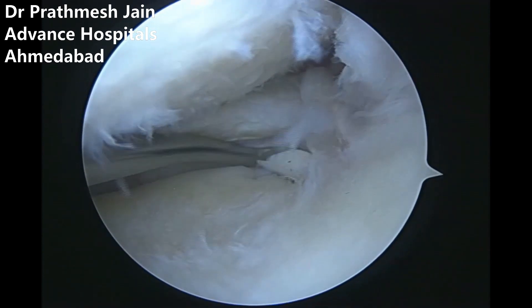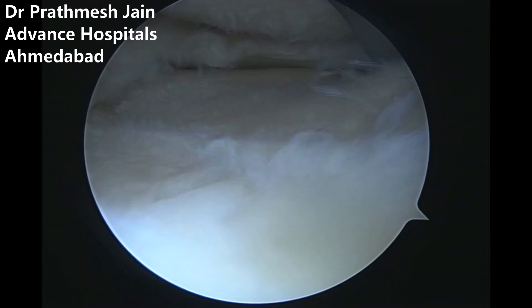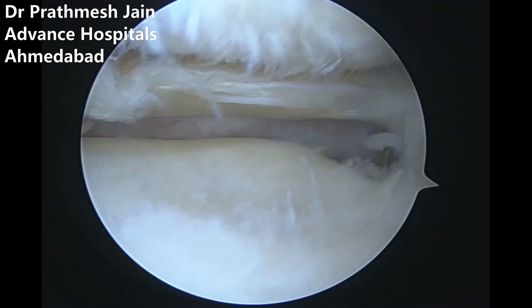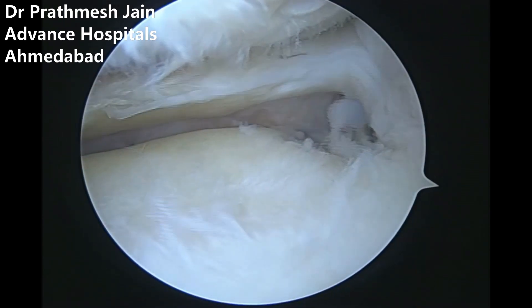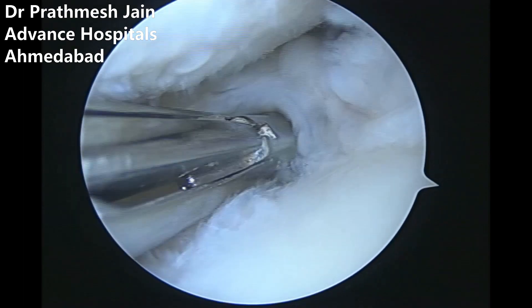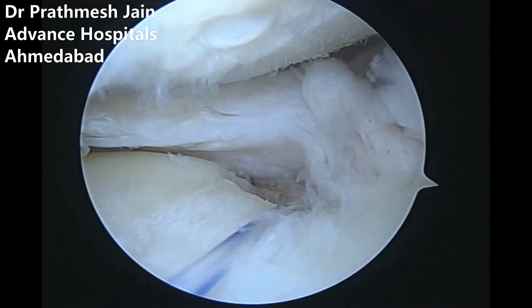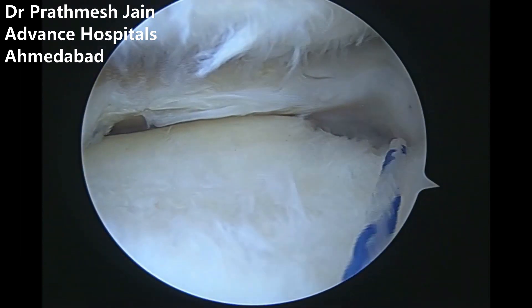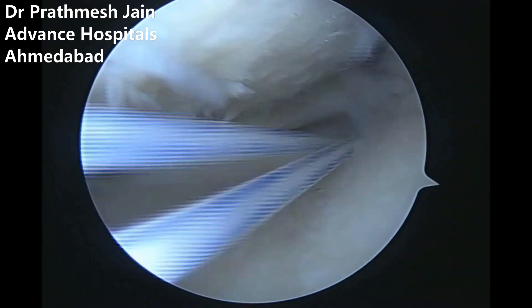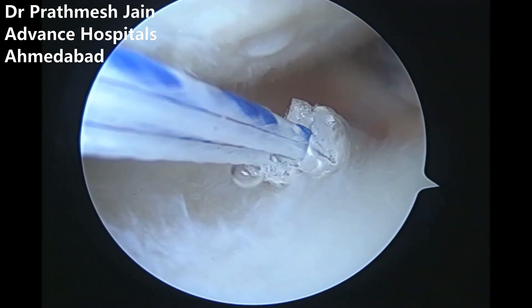We now focus on the posterior part of the knee using a root fixed anchor — a new anchor we have developed. This is an all-suture anchor with number 0 wires, used with a root repair jig. A bead pin is inserted and shuttled with a needle, and the needle is shuttled with a Chia passer. The Chia suture passer is shuttled over a looping suture, which is then used to shuttle the root fixed anchor. This anchor is passed retrogradely and you can see the root fixed anchor being pulled into position.